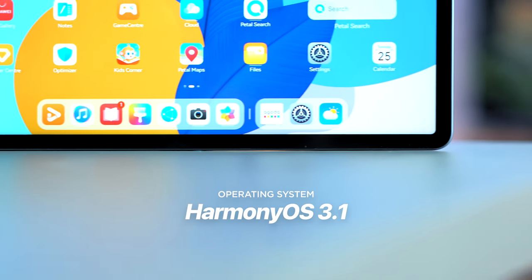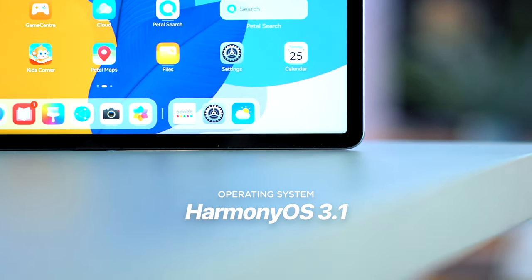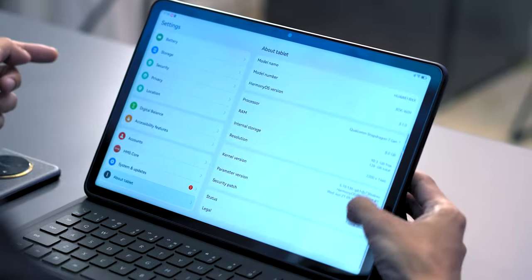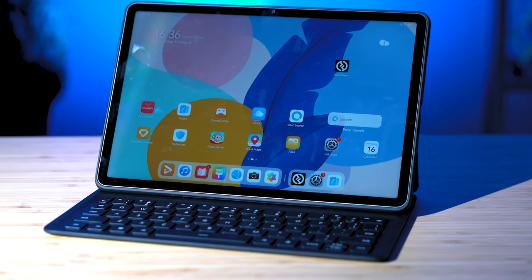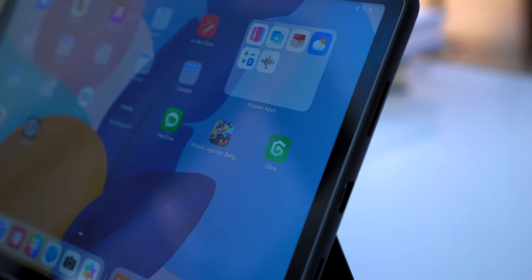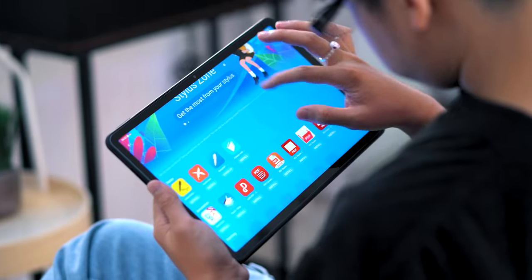Running on this tablet is Huawei's HarmonyOS 3.1 — essentially a Huawei-ized version of Android, so you still get security updates and most Android features. Some might say there are no Google services, but there sort of are. You can install Google Play services like Gmail, Google Drive, and Docs through Gbox, which can be easily downloaded through the Huawei App Gallery. We have a complete tutorial on how to install Gbox — click the link in the description below.